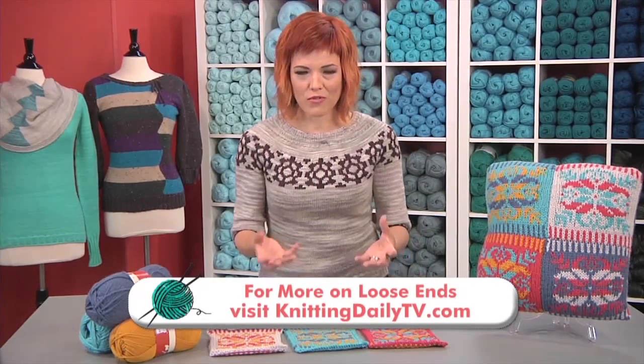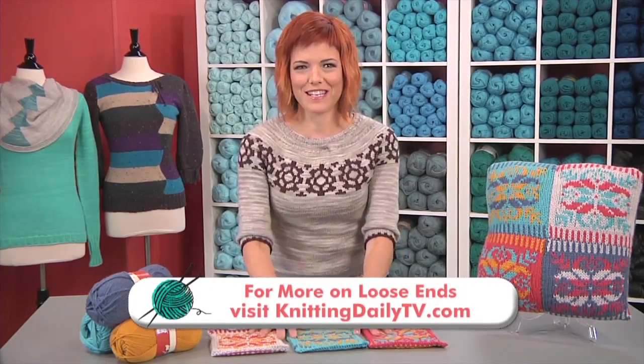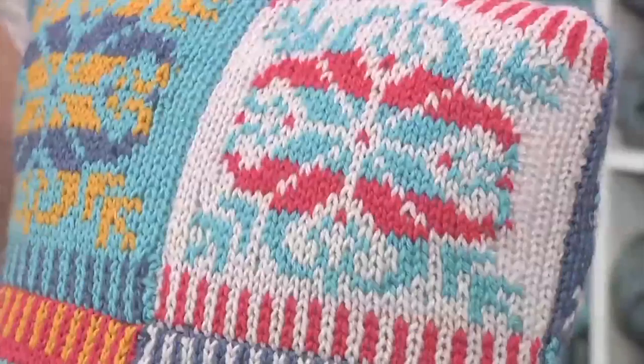So we have these swatches and it's sort of a shame — you've put all of this work into them and now for them to just go into a drawer discarded is kind of a bummer. An easy solution? Just sew them together to create a really cool pillow.